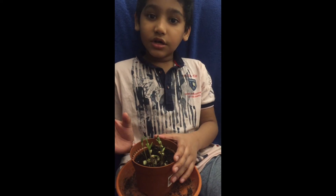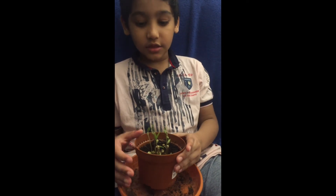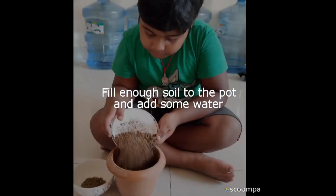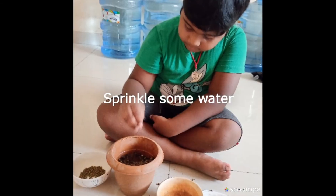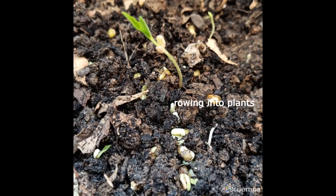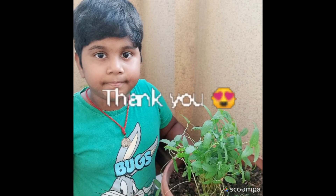I take a seed, put it in the soil, spread water and it is three days now and it has grown into a plant.